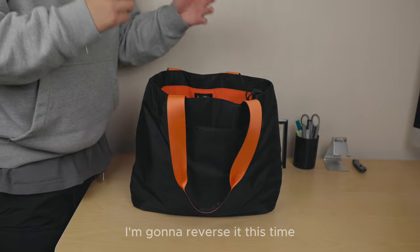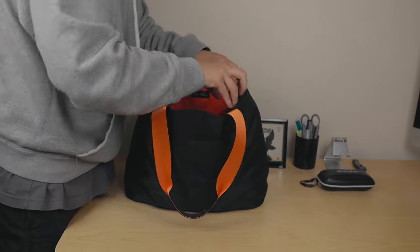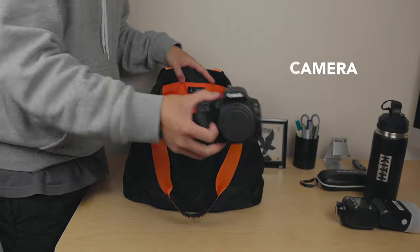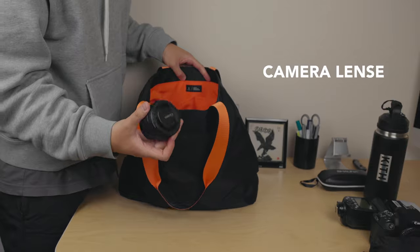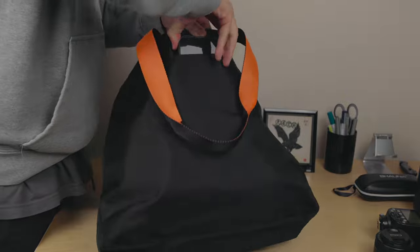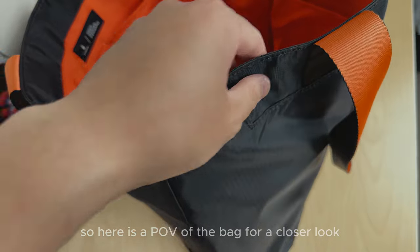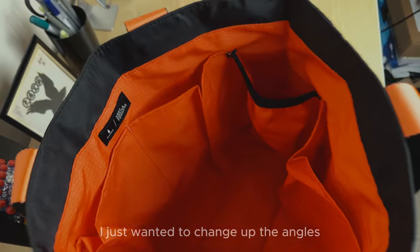On to the example test — I'm going to reverse it this time and take items out of the bag. Items included: sunglasses, a water bottle, a Godox light, a camera, a pockable jacket, a lens, a tech pack, and foam padding. Here's the POV of the bag for a closer look at the material thickness, followed by a top-down view into the bag.